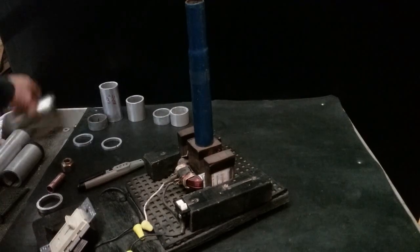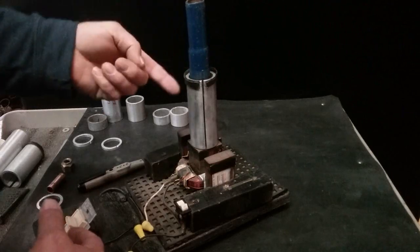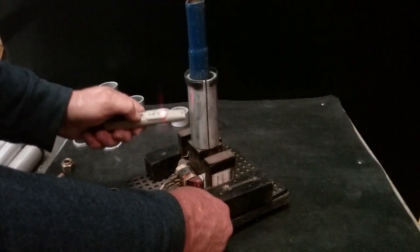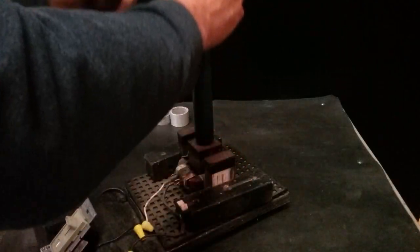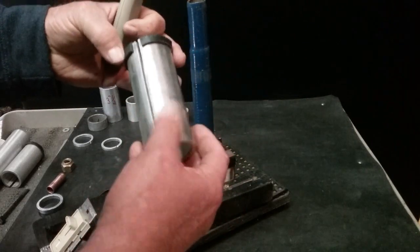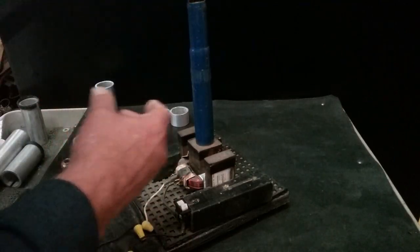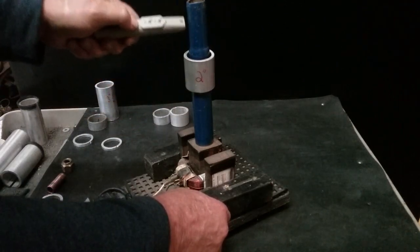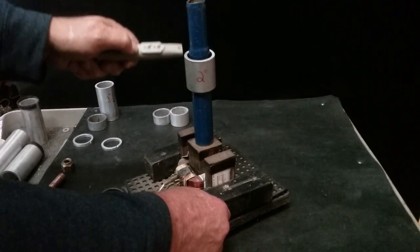That little split, even with this long one, seems to allow the rotation to continue. That's just a little eighth-inch split all the way up this four and a half inch piece of tubing. But if you put just a small two-inch piece of solid tubing on there, it kills the magnetic field about halfway or three-quarters of the way through from going above the aluminum.